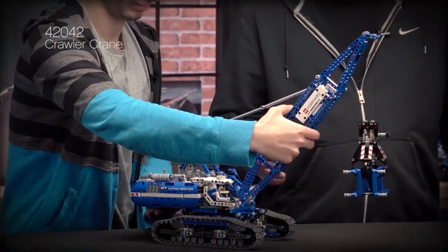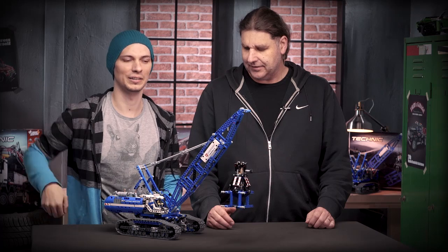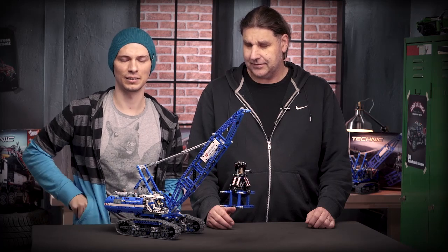Hello and welcome to the LEGO Technic Design Studio. My name is Markus and together with my colleague Milan, we'd like to present you our new blue crawler crane. The crawler crane is one of the biggest models that we've ever done and it comes with many highly desired elements inside. It contains loads of these blue 15 module beams.